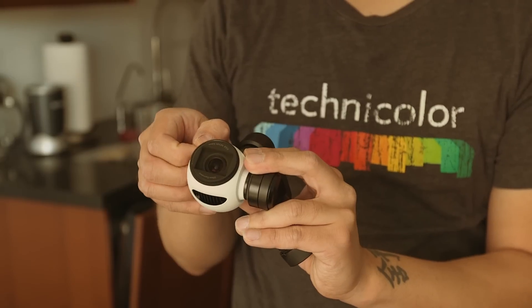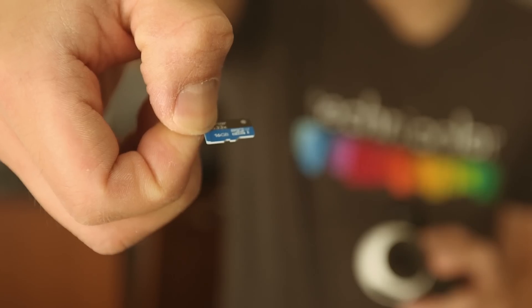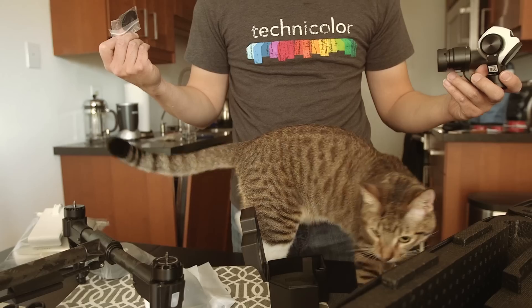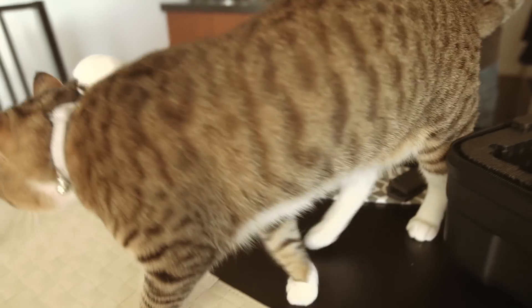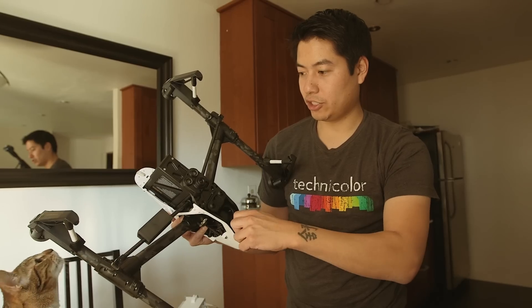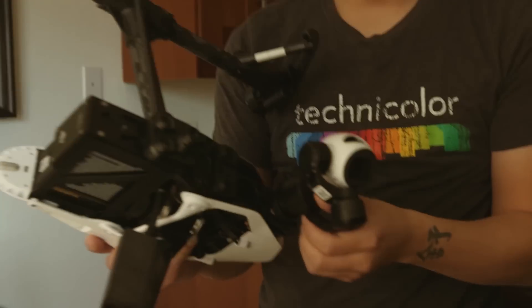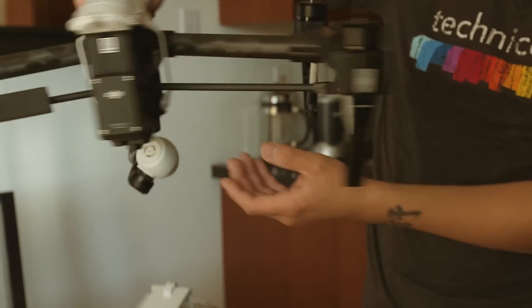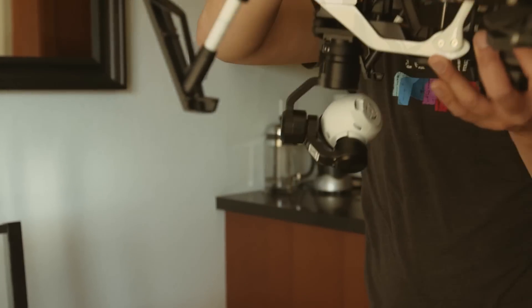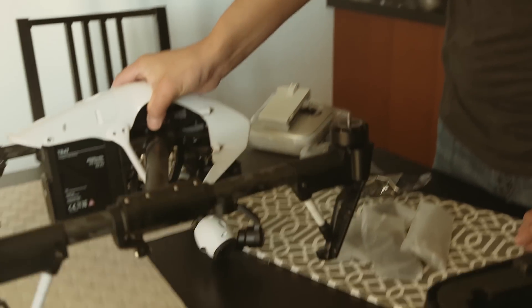Here's the gimbal and the camera that comes with it — the 4K camera. It looks so cute. Oh my god, this comes with a free micro SD card — pretty nice of them. Do not mess with my Inspire, kitty. Pull off this little protection cap — it kind of jiggles around. There we go, now we have it assembled.